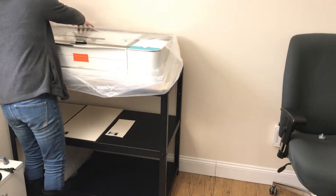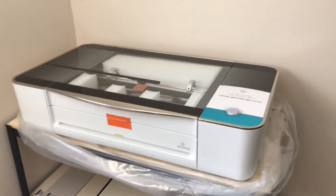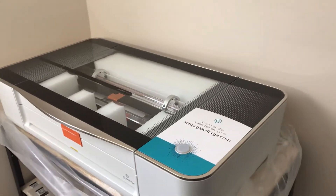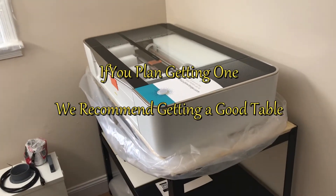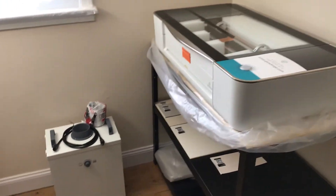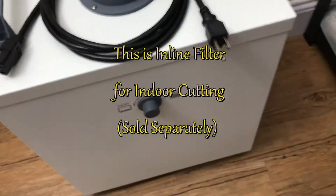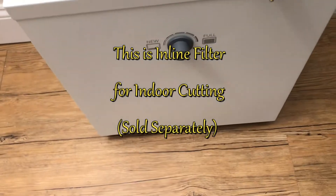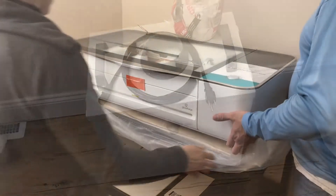For the Glowforge you need a good sturdy table. It's recommended that you have a nice-sized table that can support the weight — 125 pounds.